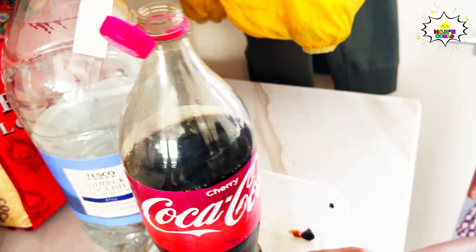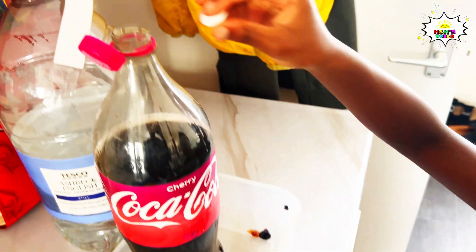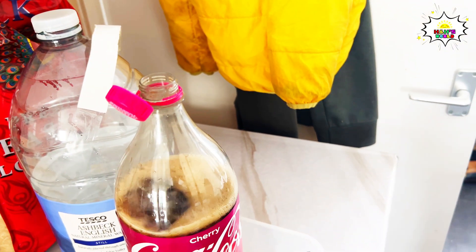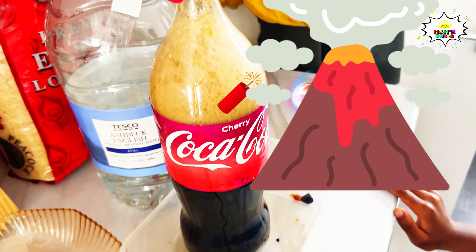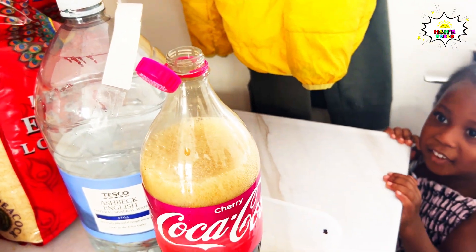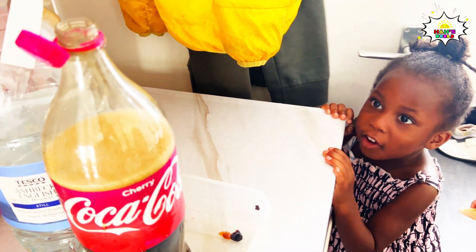So we're trying to put it in the bottle. Now we're going to put it in the bottle. I'm very excited. We're going to put more — oh wow, it's exploding! It exploded! It looks like a volcano! It looks like a volcano!